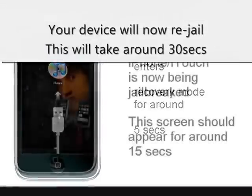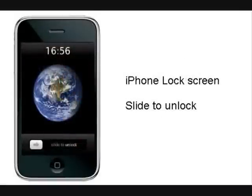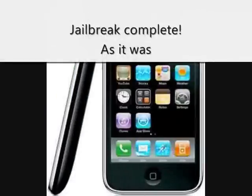You'll see the Recovery logo again, and then the jailbreak screen. Once that's complete, just slide to unlock your phone, and you are now back to how your phone was.